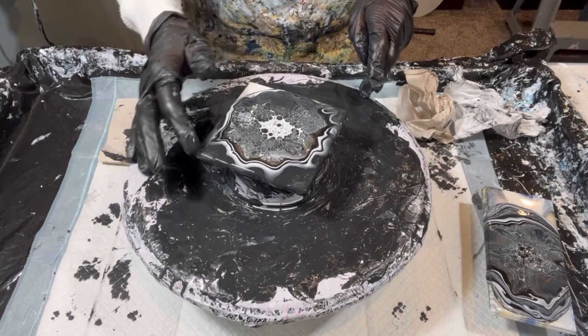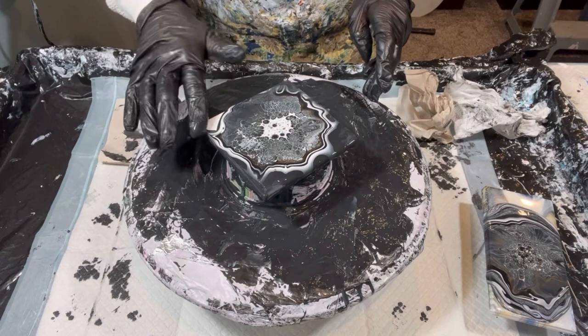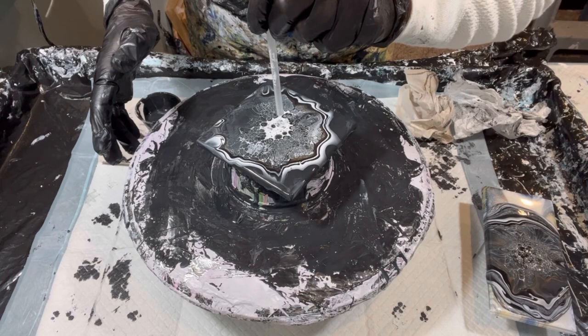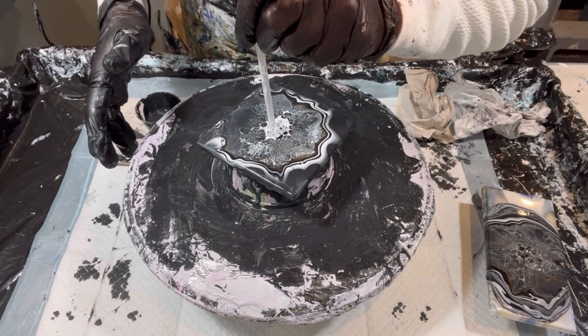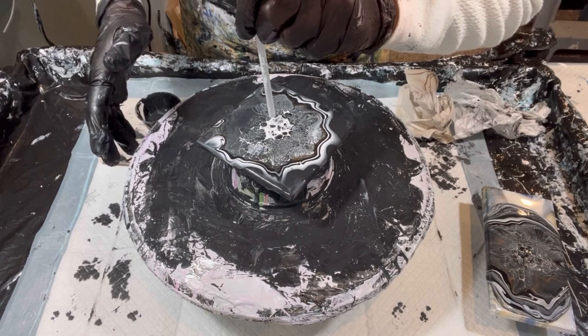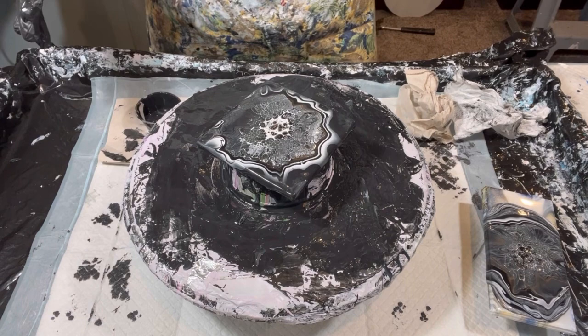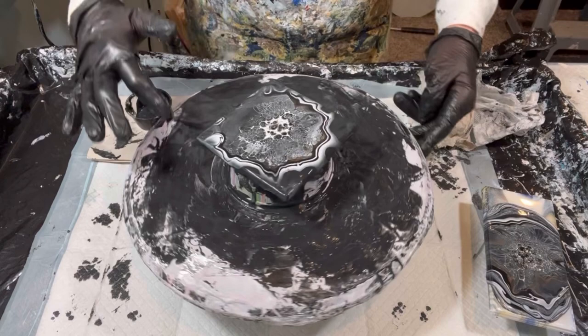I'm taking paint out of my scrap tub — that's my extension. The center is not coming back so let's do something about that. I'm blowing down into the cell activator to get it to open up and allow the colors through. Sometimes it doesn't want to let the cells pop through right away — it could be that the cell activator is too thick or there's too much of it put down. The reason I've got the gold is I wanted some other color in with this so it's not just black and white.